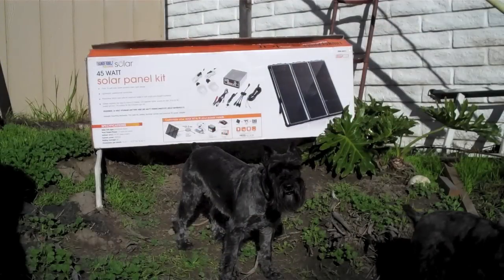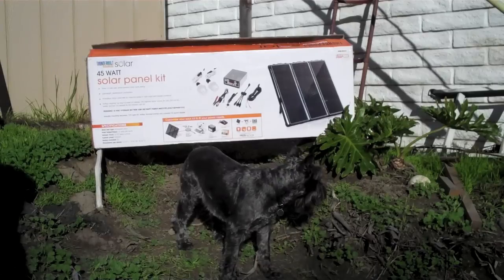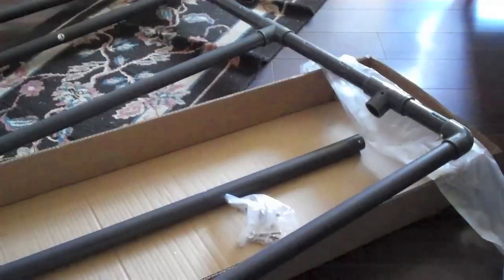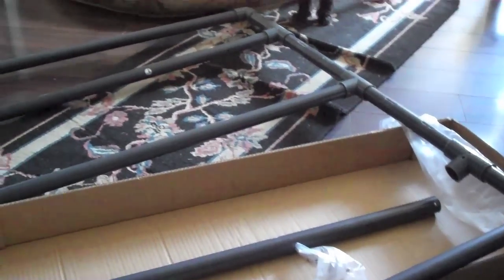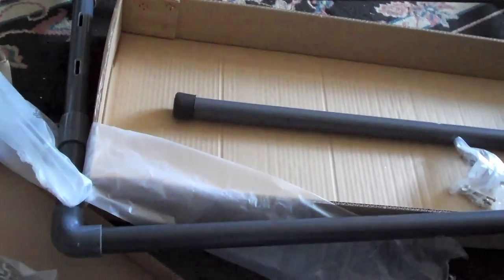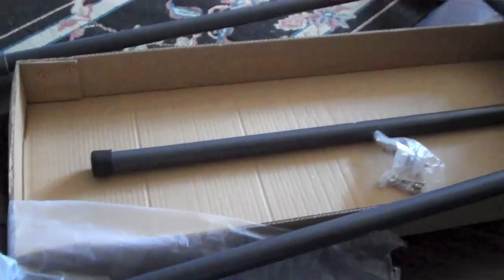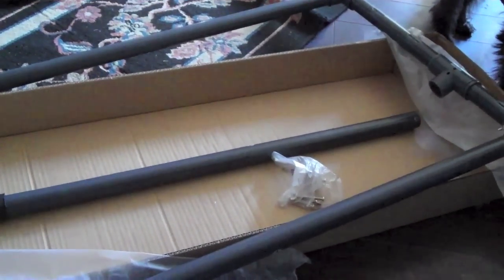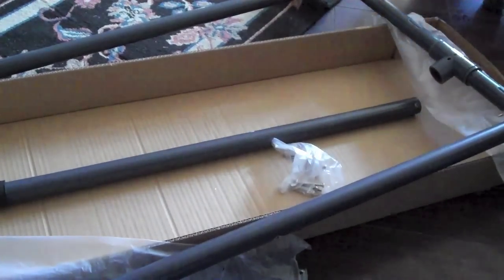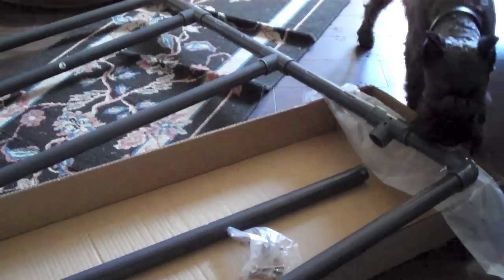Here's the 45 watt solar panel kit made by Thunderbolt Solar, which you can purchase at your local Harbor Freight. I put the frame together from the Harbor Freight solar kit. I had a coupon that came in the paper — prices do vary within ten dollars or so. I've seen them as low as $139, and they may drop even more by the time you see this video.